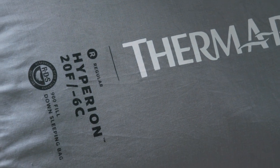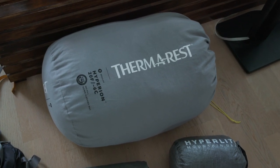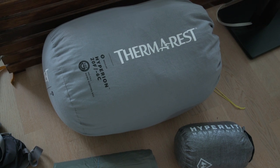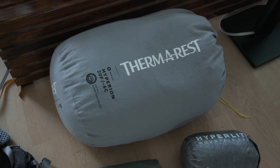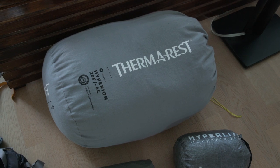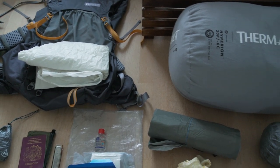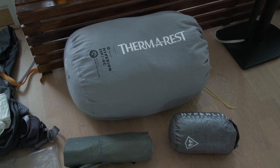On to my shelter system and sleeping stuff. My sleeping bag for this trip is the Therm-a-Rest Hyperion. I do have a separate video on my sleeping gear, but the Hyperion is super lightweight — I think it comes in at around 20 ounces and is rated down to 20°F (-6°C). It's in a storage sack to stay puffed up, but on the trail it goes inside the trash compactor bag and packs down extremely small. It keeps me warm and I'm super happy with it.